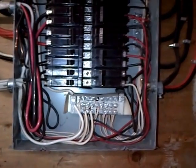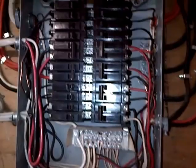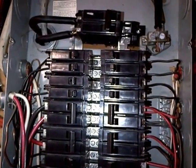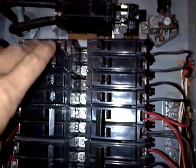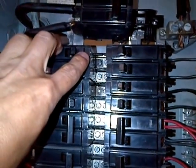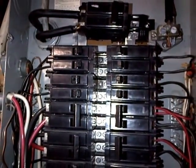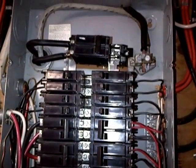We've got a newer breaker down at the bottom right for the central air, but even if you look up top here on another breaker we haven't even had problems with yet, you can see another terminal overheating right at the very top left. That one is very likely to fail as well.